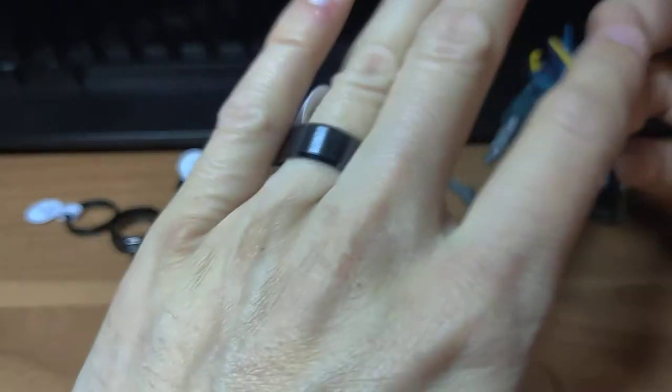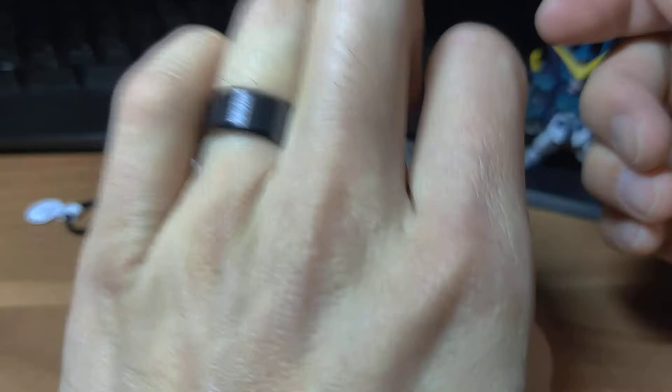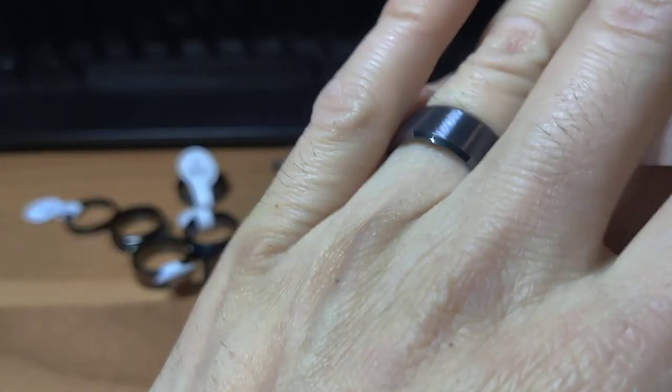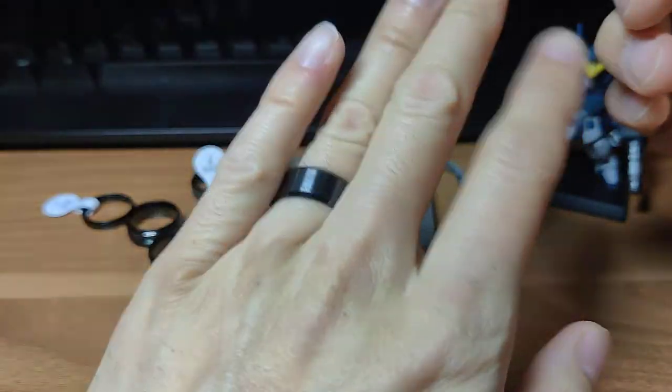And then the last one — this is stainless steel. $20 for nine, decent price, good enough. I think most companies just buy these and pawn them off for like $50 each, so if you want to purchase some cheap ones, there it is.